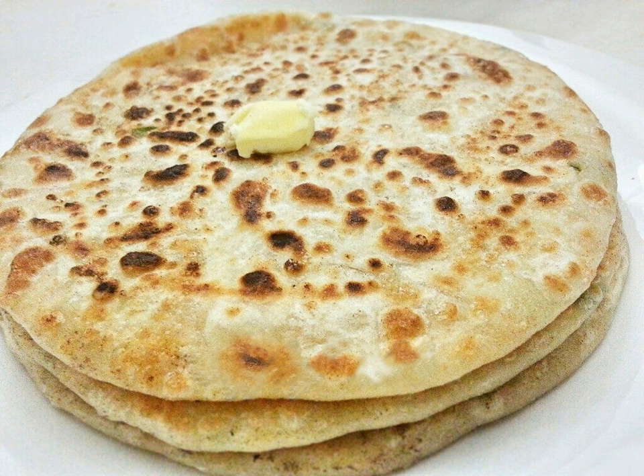Alu parathas consist of unleavened dough stuffed with a mixture of mashed potato and spices, which is rolled out and cooked on a hot tawa with butter or ghee. Alu paratha is usually served with butter, chutney, or Indian pickles in different parts of northern and western India.